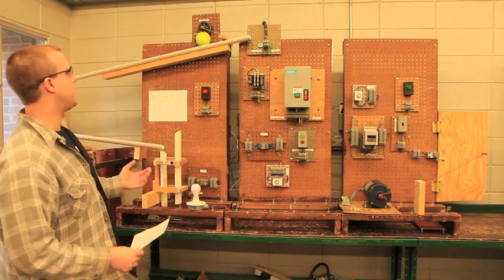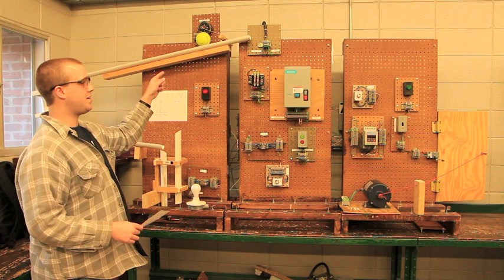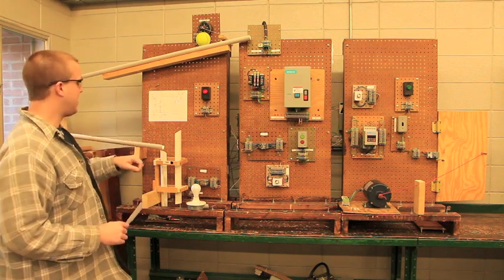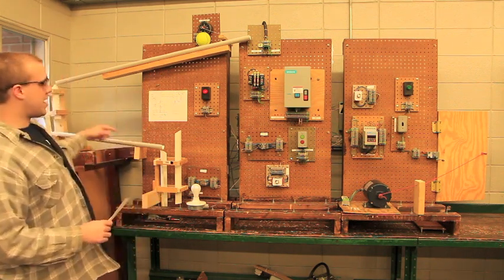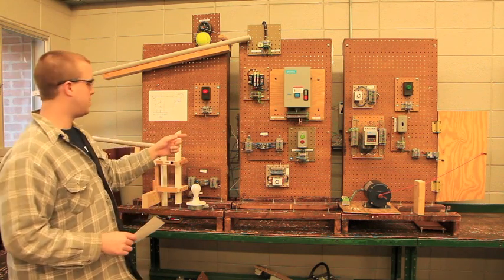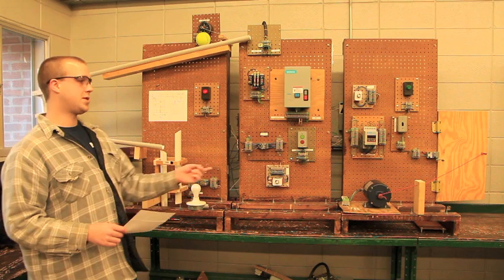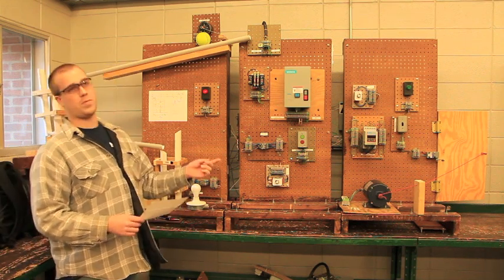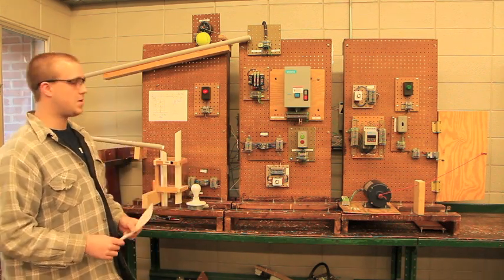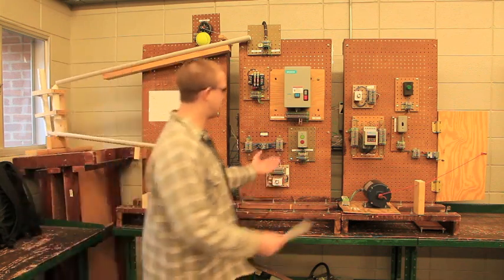When we hit the start button, a ball will roll down the track, hit the foot switch, and start our motor starter, our light bulb, and our VFD — which will start our motor, open the gate, and the circuit will shut off by the limit switch. I shall demonstrate.